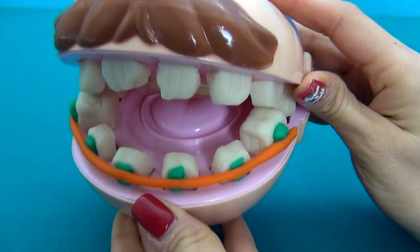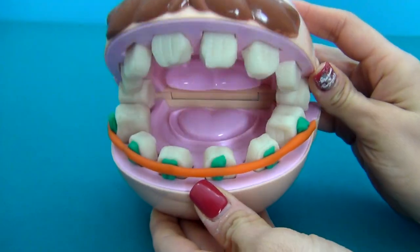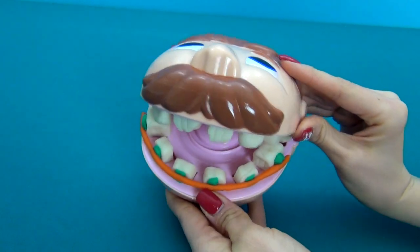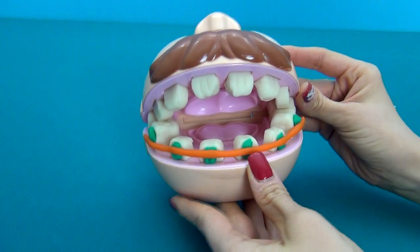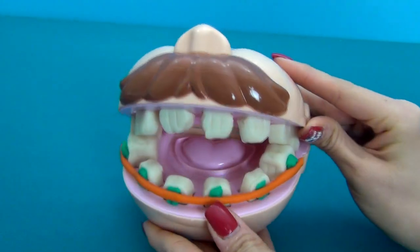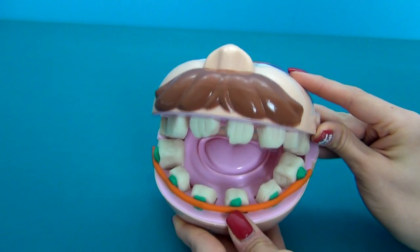Thank you so much! And how long should I wear them? You need to wear them for two years. Oh, why so long? During this time, your teeth should get used to being even. I see! Thank you very much!